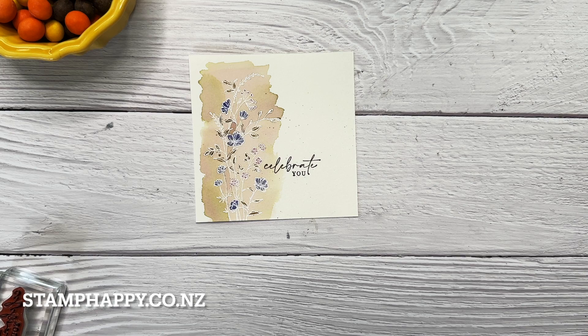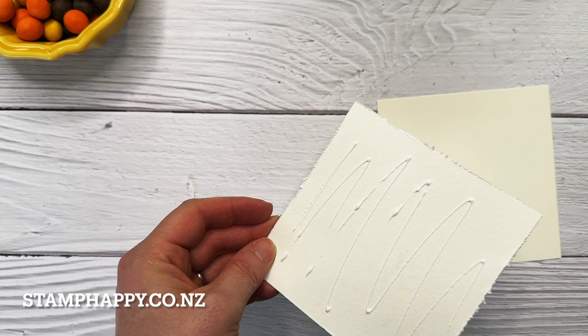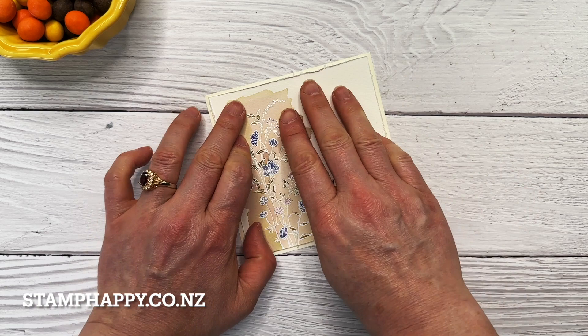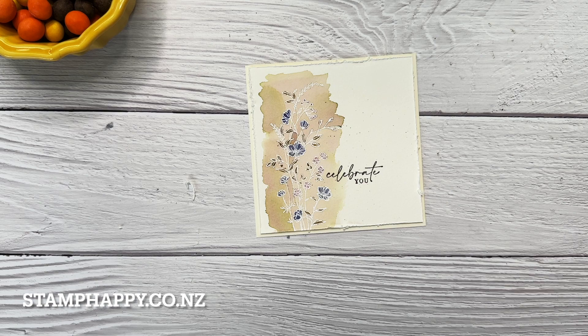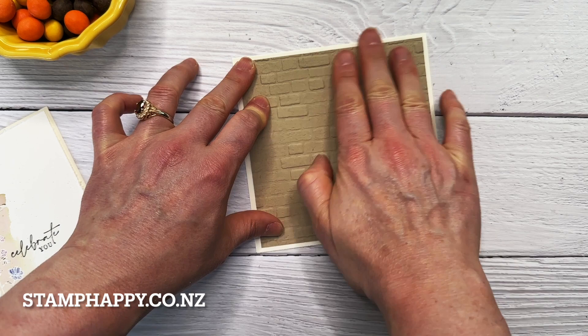I'm just using my scissors to rough up the edges — if you like that look. If you want to leave it nice and clean you can certainly skip that. Then I'm just layering that onto a piece of vanilla that is four and three-eighths by four and three-eighths. I'll put that to the side. Now I've got a card base that is five by ten inches, and I've cut a piece that is four and three-quarter inches square of crumb cake and embossed that with the brick folder.